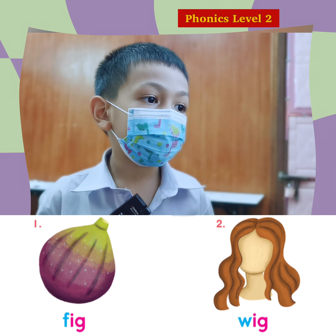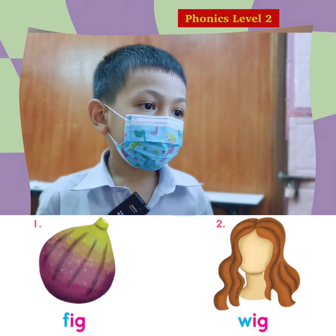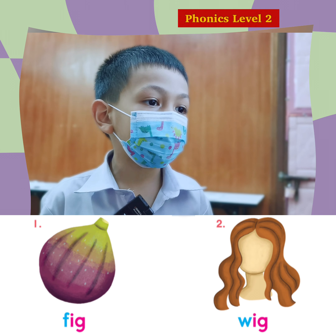F. I. G. Fig. Fig. That's right. Number two. W. I. G.